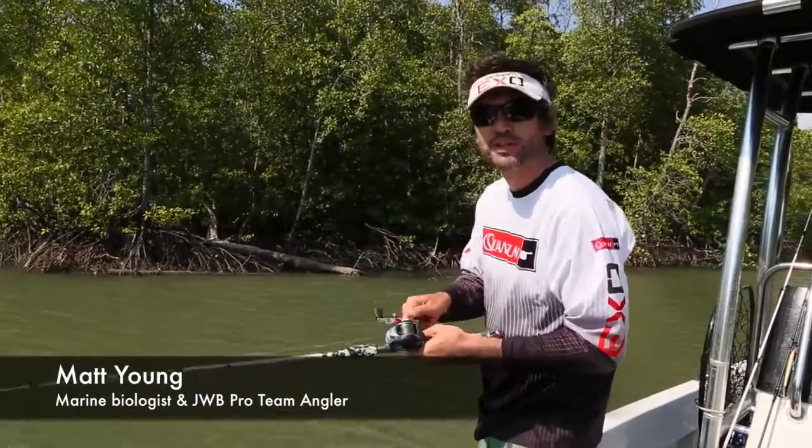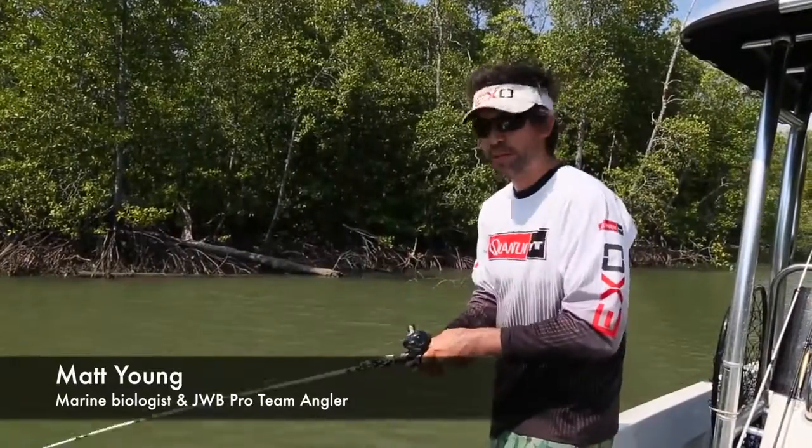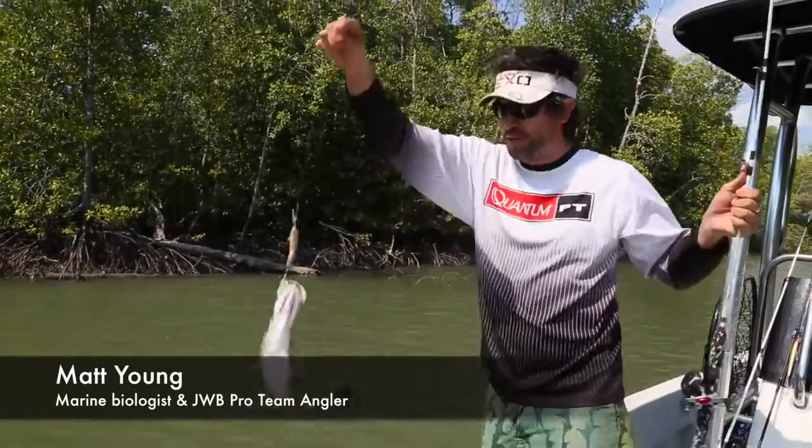Hi and welcome to Jarvis Walker Brands fishing tips. Today we're going to run you through fishing hard bodies in the tropics, and here's a little barra to get the show rolling.